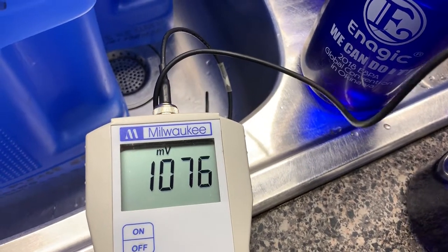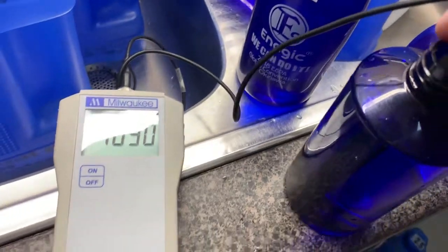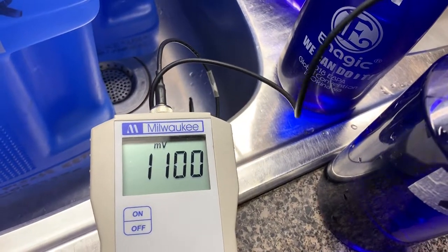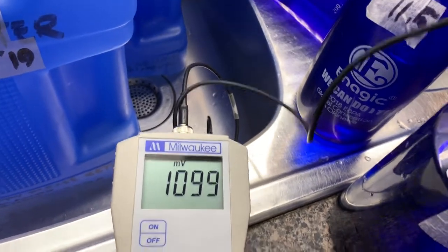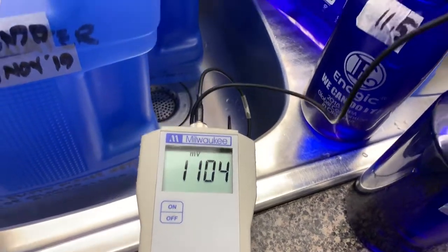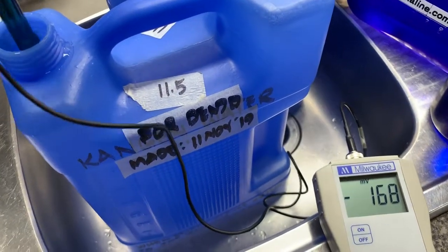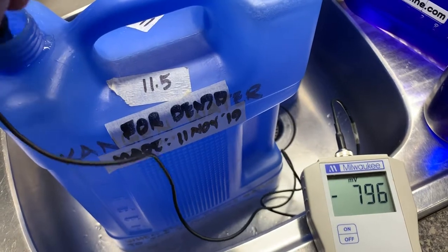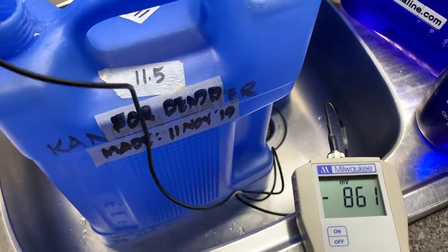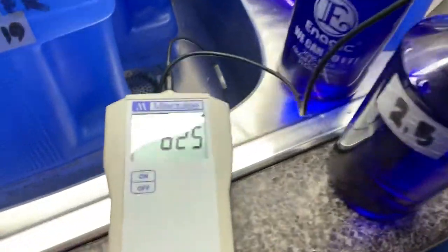1100 — it's getting there. Very close — 1100. Okay, now we're going to switch that to 11.5 and have a look at the meter. 850 — that's good enough. 850 — that's great. Then switch it to 2.5.